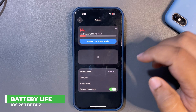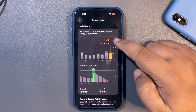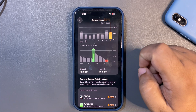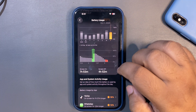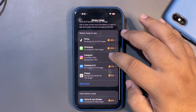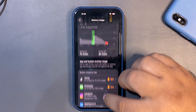Now let's talk about battery life. Going into Settings, then Battery, this is today — the first full day on iOS 26.1 Beta 2. I used 89% of my battery and got almost 8 hours of screen-on time. For 89% battery used, 8 hours of screen-on time is a really good result, and it's only been 24 hours — battery usually gets better after a couple of days.